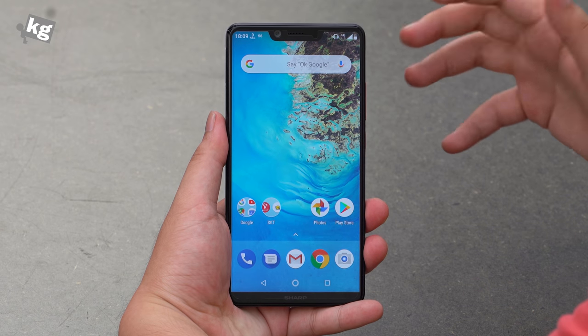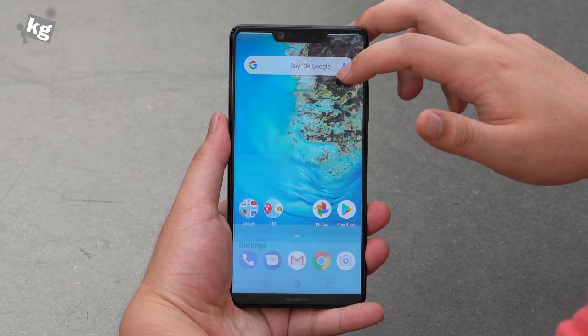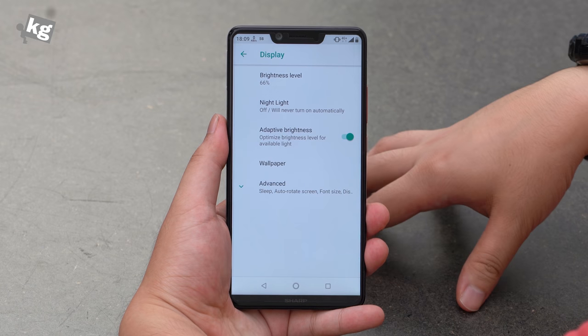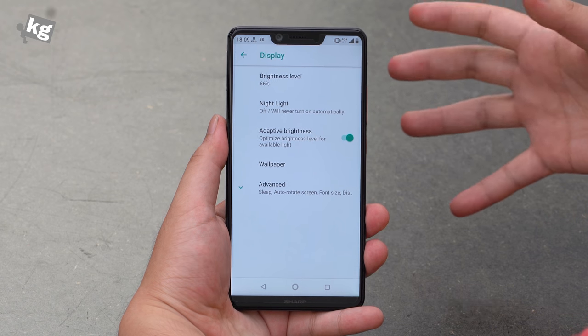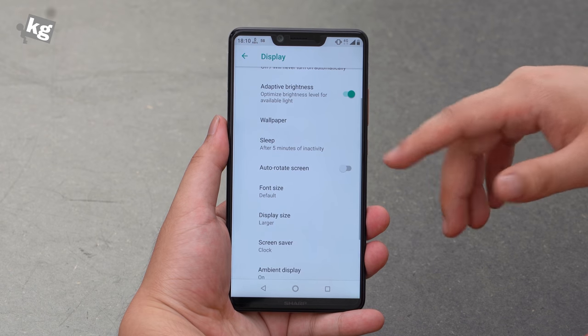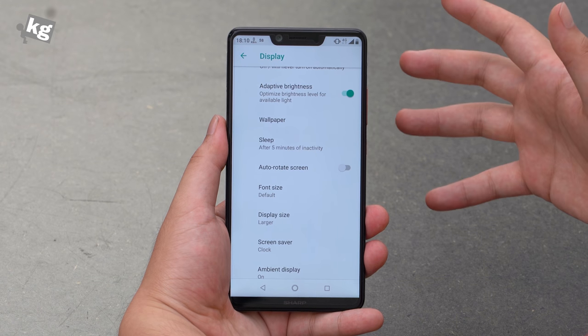Next up is the display, and it's pretty good. The color reproduction and brightness especially are very good. The spec sheet says it gets up to 550 nits, but it actually gets brighter than that — I don't know why. The screen uniformity is also very good. The only minor problem I have is that it doesn't have a white balance option.